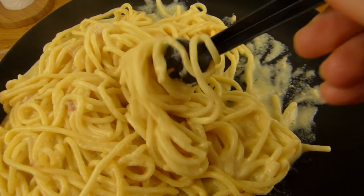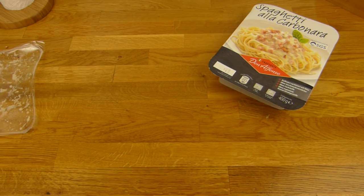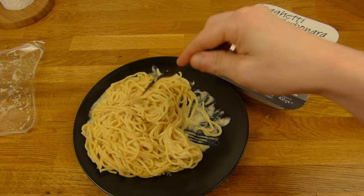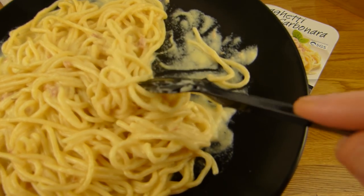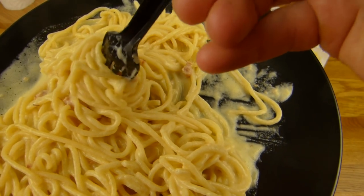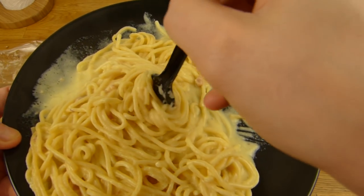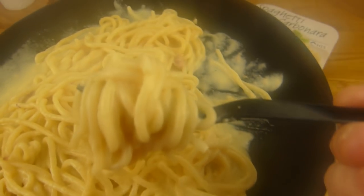How to eat spaghetti properly? I have actually no idea. Here we go. It tastes definitely like cheese, and I like the consistency of the spaghetti — it's of course really salty, which fits. The sauce could be a little thicker, I think. Would you agree? So it sticks more to the spaghetti. Anyway, let's get another forkful.